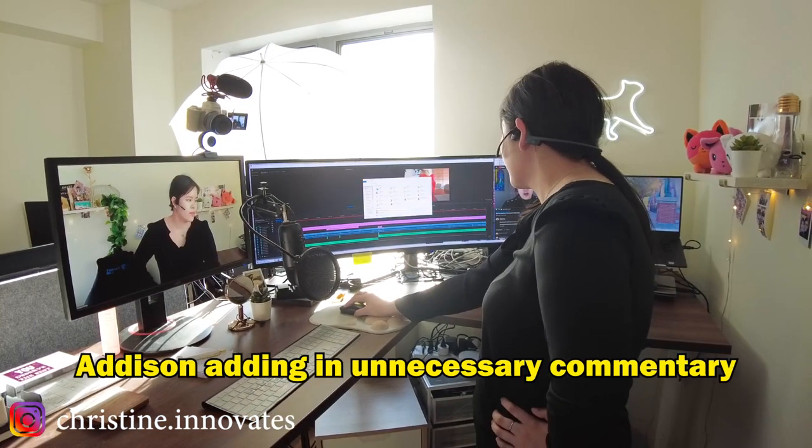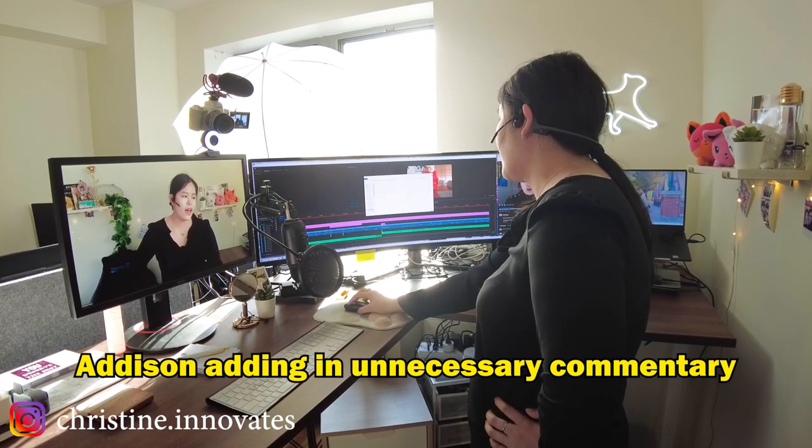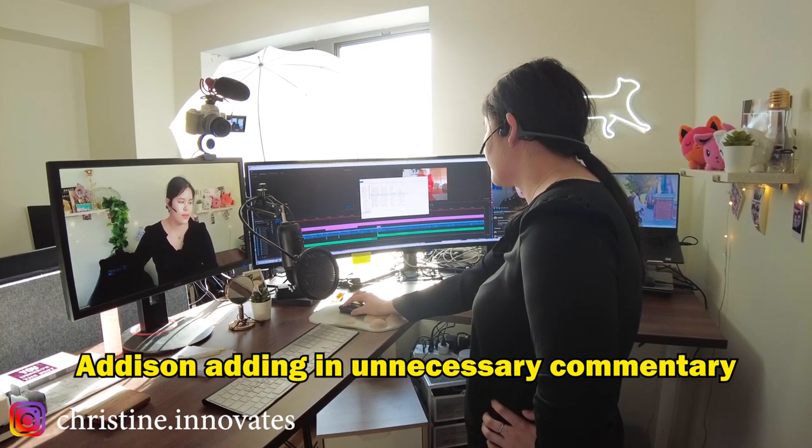It gives me no excuse not to work, not to edit. I was the one that got her into ultra wide — I got it first. And she's just like, wow, this looks amazing. I want one now, but cheaper.